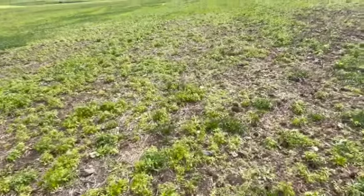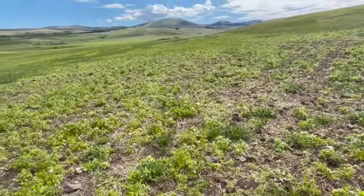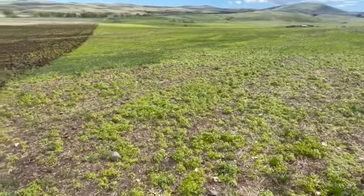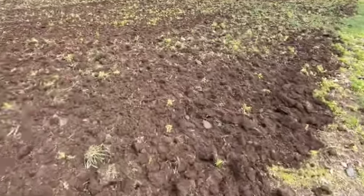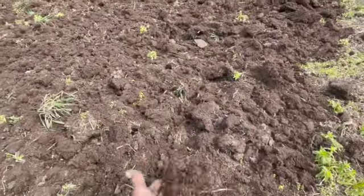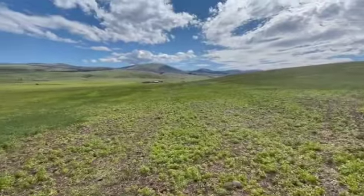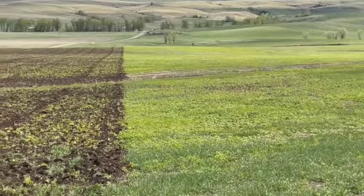You can see all the weeds that came in. It was pretty much weed-free when I harrowed it a week ago, and then got some rain and heat, and the weeds and grass really came in. But one pass with the disc works it up pretty nice. It's really good soil over here.